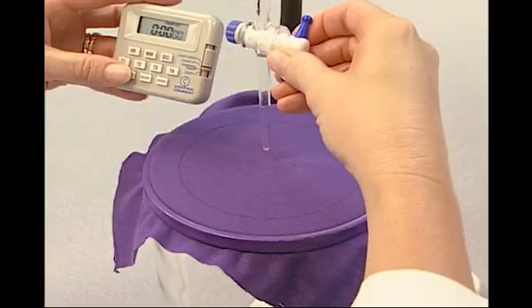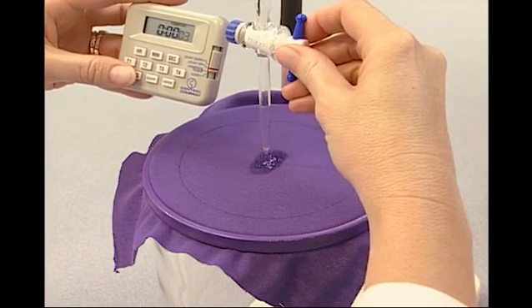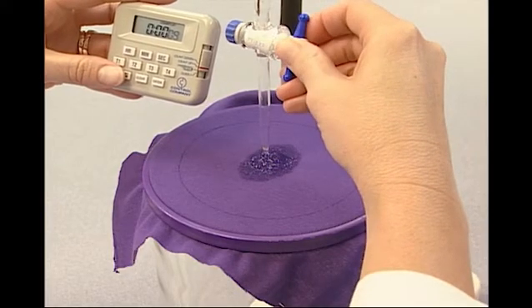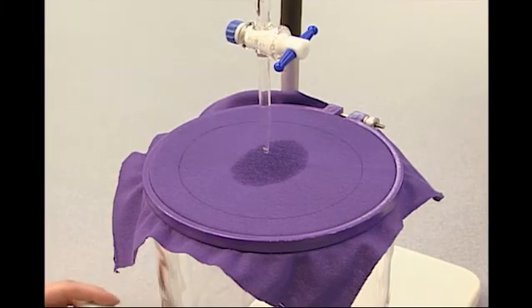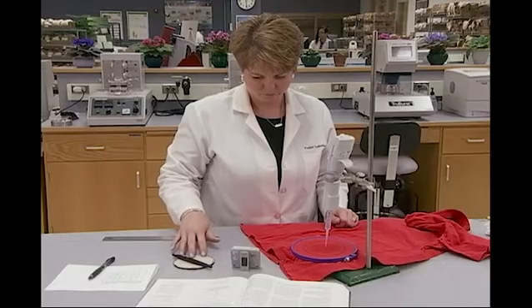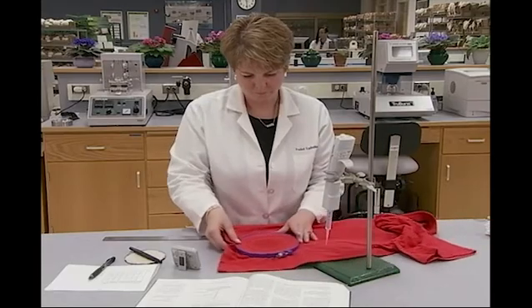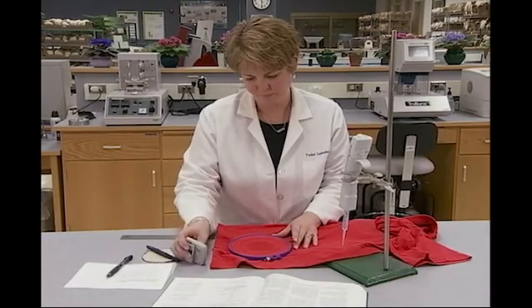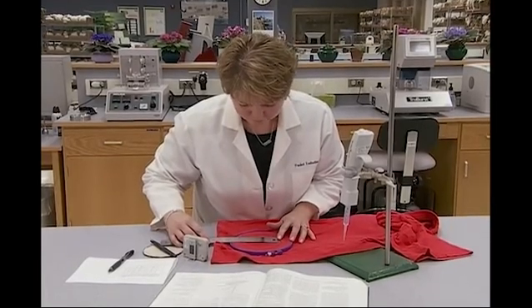Timing begins when the pipette stopcock is opened, starting the water flow onto the specimen surface. The water movement across the surface of the specimen is watched. The test is stopped when the water reaches any section of the 100-millimeter circle, or after five minutes without any water reaching the drawn circle. The time is recorded and the distances the water has reached in the length and width directions are measured. It should be noted that the water may not move outward equally in every direction — the water movement will not always be in a perfect circle — so it is important to measure the distances in both fabric specimen directions. From the distances measured and the time recorded, the wicking rate in square millimeters is calculated.